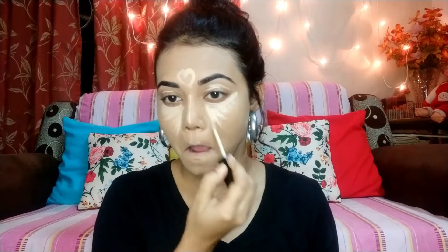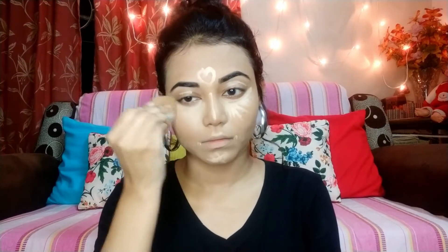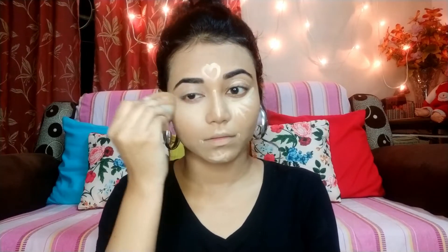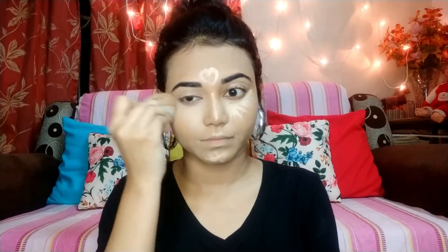I will use the same concealer to highlight. If you have been following me, you will know how much I like this concealer. It has very good coverage and its price range is $3.99, which I got for $3.49. I think I bought it from purple.com. It is a very affordable and good concealer.